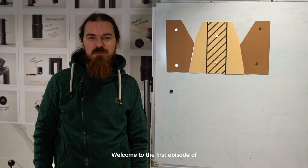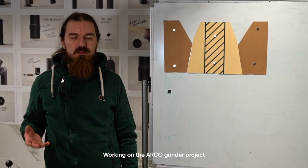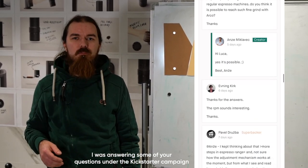Hey guys and welcome to the first episode of Geeking Out with Code Story. My name is Peter, I'm one of the engineers working on the Arco Grinder project, and I was actually answering some of your questions under the Kickstarter campaign.